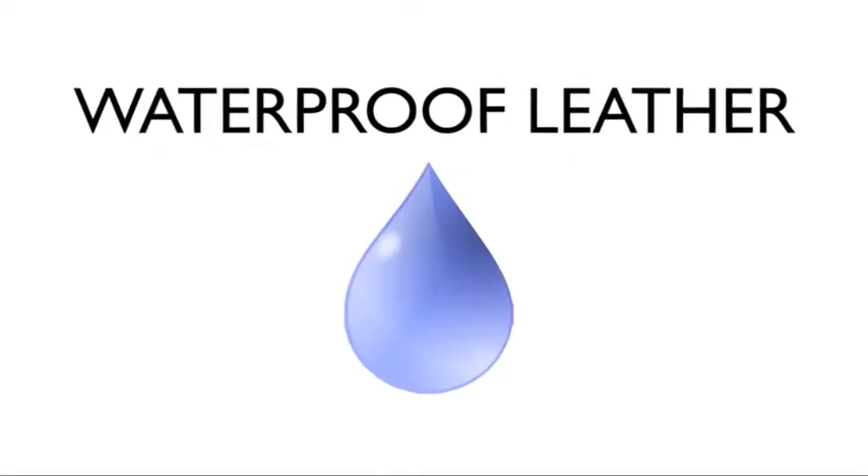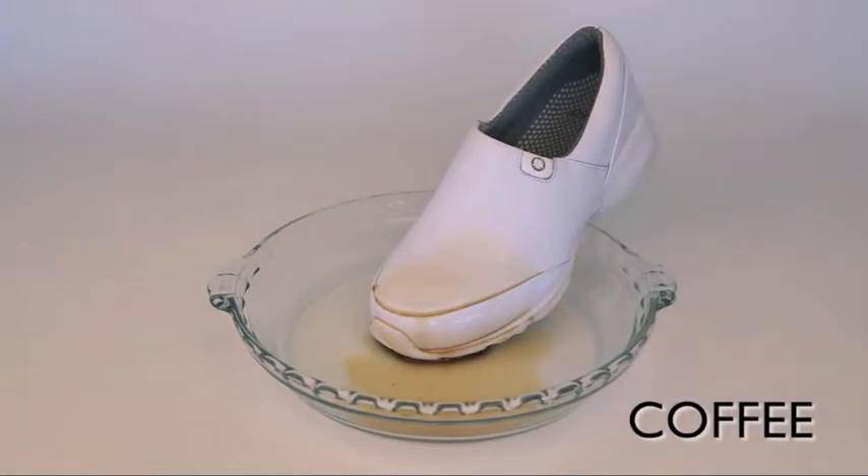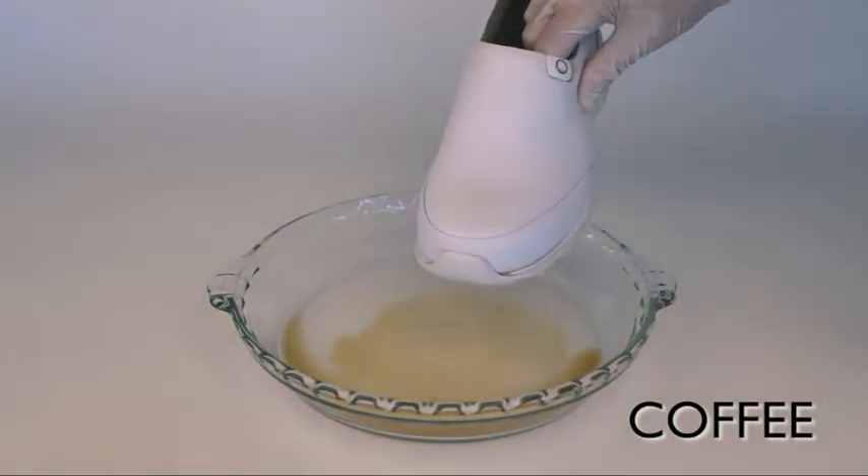Now I'd like to demonstrate how our waterproof leather protects against contaminants that you might encounter. First, we're going to take some coffee and pour that over the shoe and then just wipe it off. You see how easily it just wipes off the smooth surface.